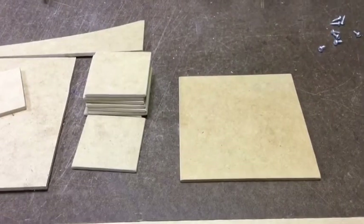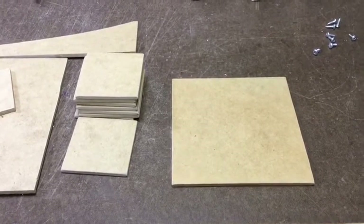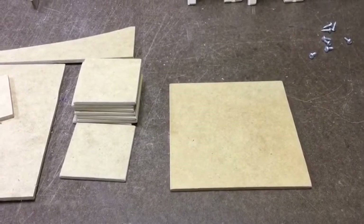Next, I'm cutting a bunch of squares out of quarter-inch MDF hardboard to drill the holes in and mount the buttons into. Some of the squares, like the big squares on the right, will be for the joysticks and the small squares will be for the buttons.